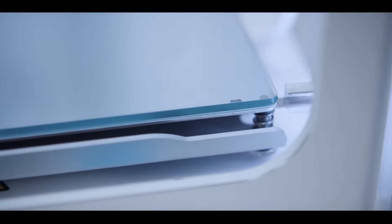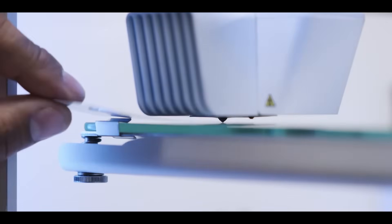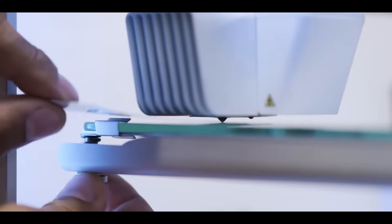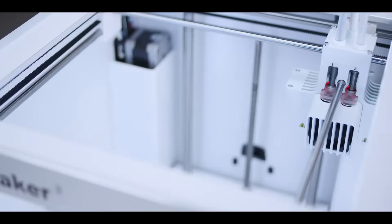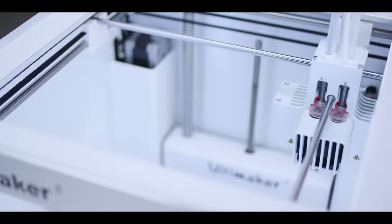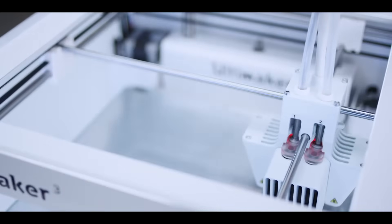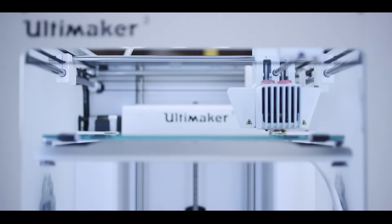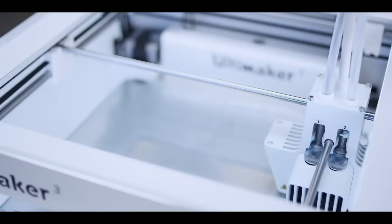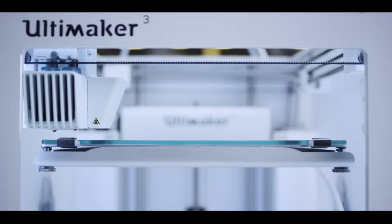For easy print removal or to clean the glass plate, simply open the clamps and remove the plate. Leveling the build plate is effortless — simply set the right height by turning a knob while using the Ultimaker calibration card. After that, the Ultimaker 3's active leveling does it automatically. The capacitive sensor in the print head measures the distance between the build plate and the nozzle when starting a print.